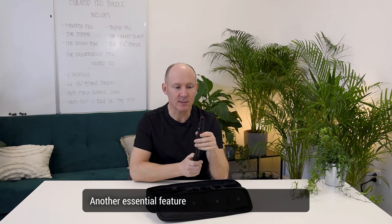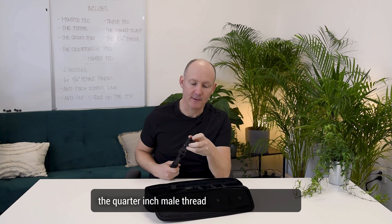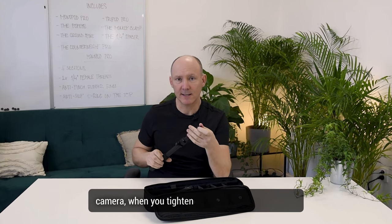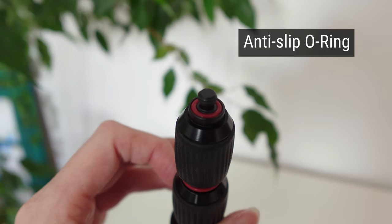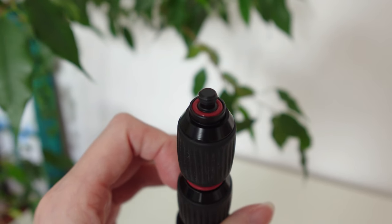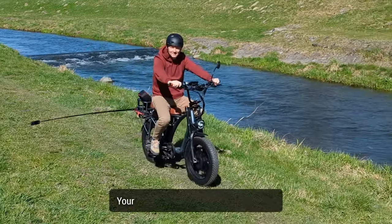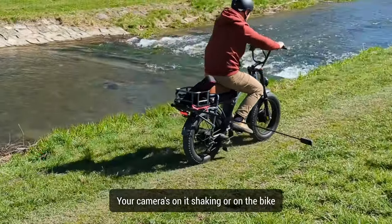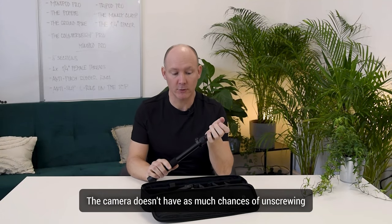Another essential feature is I have added on the top, on the quarter inch male thread, when you twist in your camera and tighten it, there's a small O-ring that helps you have a better contact and fix your camera on the quarter inch thread. For example, if you're on horseback riding and you have the Monopod out with your camera on it, shaking, or on a bike, the camera doesn't have as much chance of unscrewing itself.